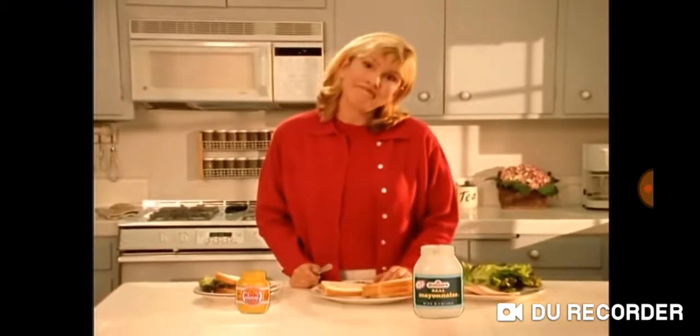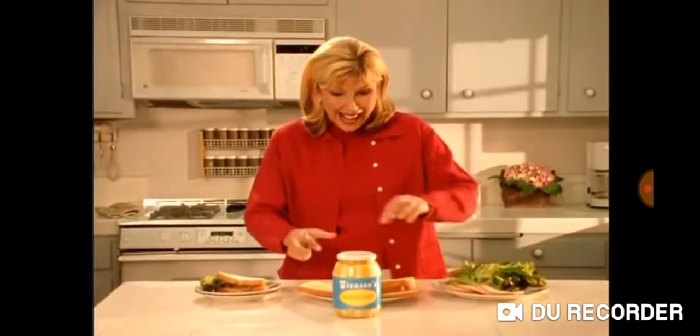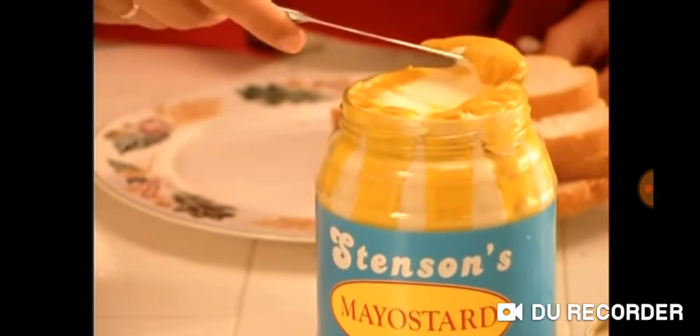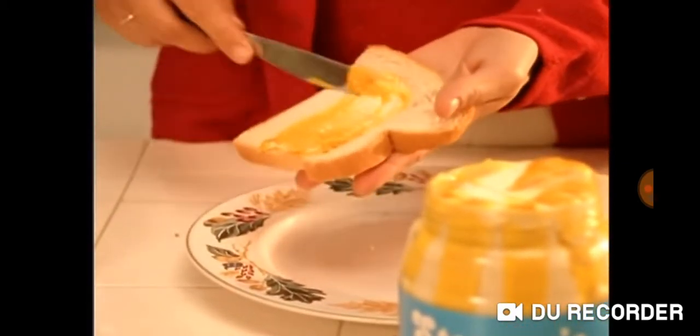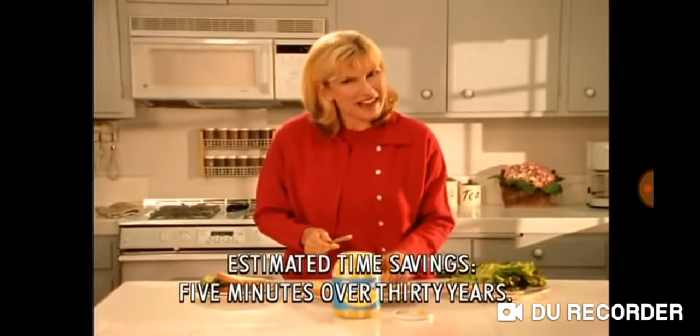There's got to be a better way! Hey moms, have you had it with the same old sandwich-making routine? Then try new Stenson's Mayo Sturd. Mayo Sturd combines mayonnaise and mustard into one easy serving jar. See the yellow lines and the white lines? That means Mayo Sturd is working to save you time.